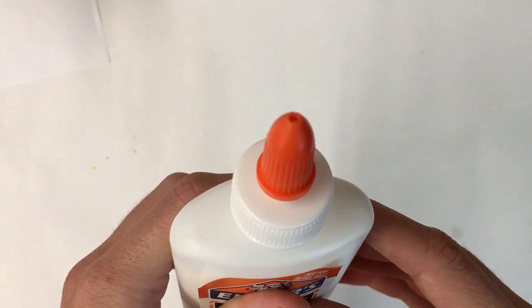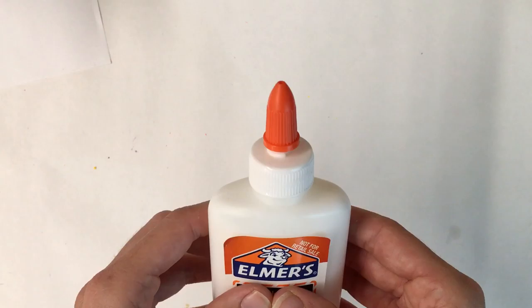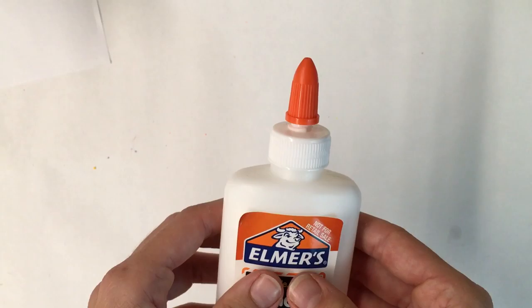I know my glue is ready because if I give it a squeeze I can hear it whispering to me. If you're ready to glue, let's grab our papers and get started.